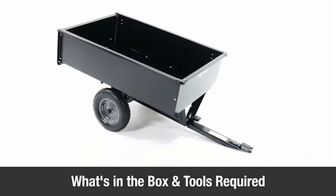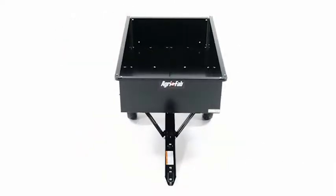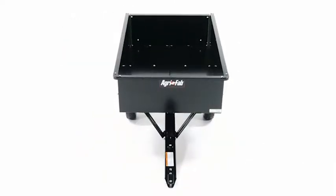In this segment, you'll see what's included in the box and what tools you'll need to complete the assembly. Before you begin, be sure that all the parts and hardware are present.